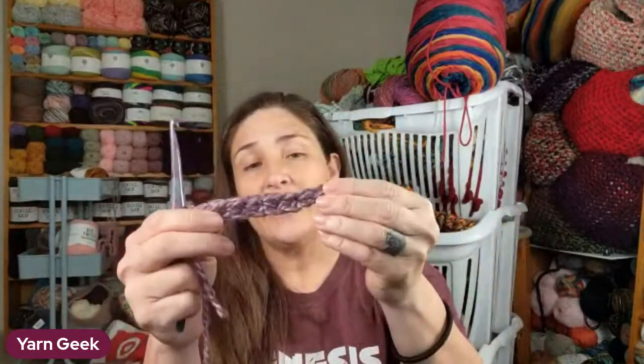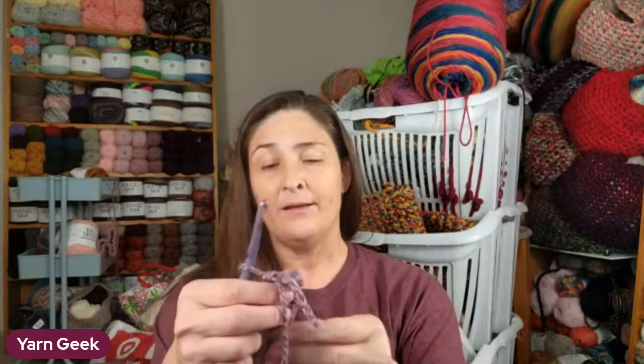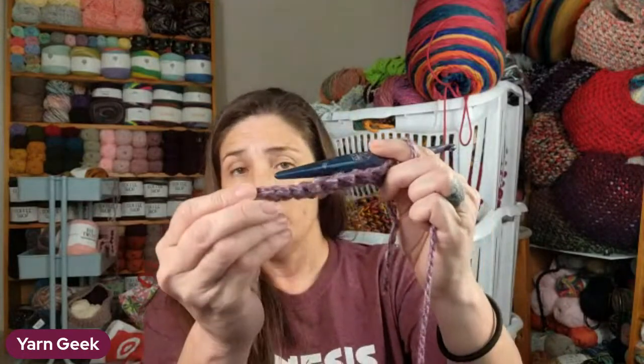If you're crocheting this for a child, the bigger the foot, the more stitches you're going to have. Make sure that it overlaps on the back and the front by about an inch or so. For the first three stitches on mine, I slip stitch the first three. If you have a bigger foot, you might want to slip stitch the first five. That is going to be the toe of your slipper.